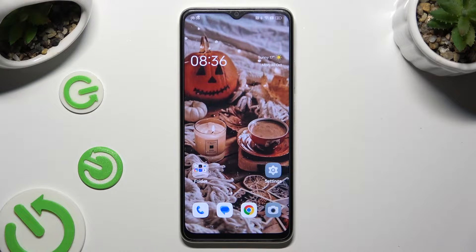Hi, in front of me is the ZoppoA18 and today I would like to show you how you can set up screen lock.